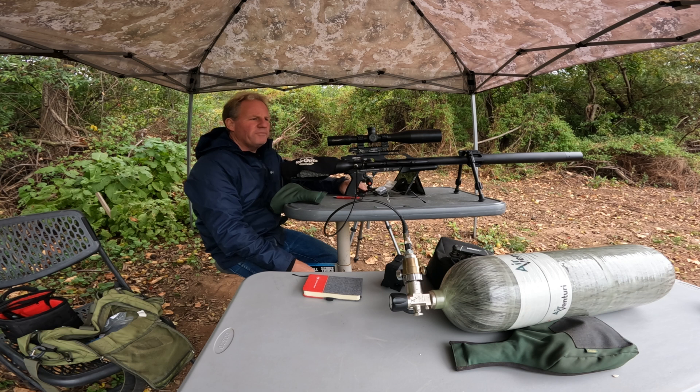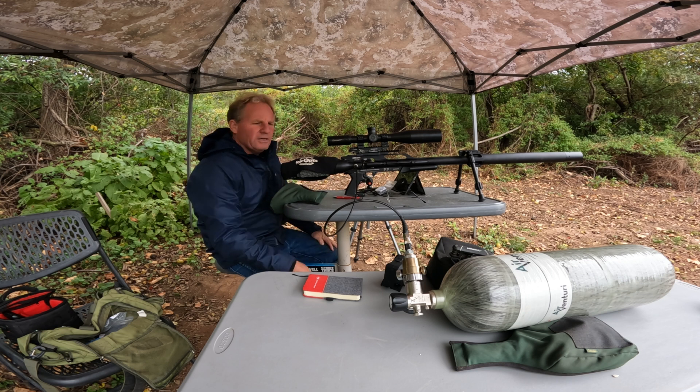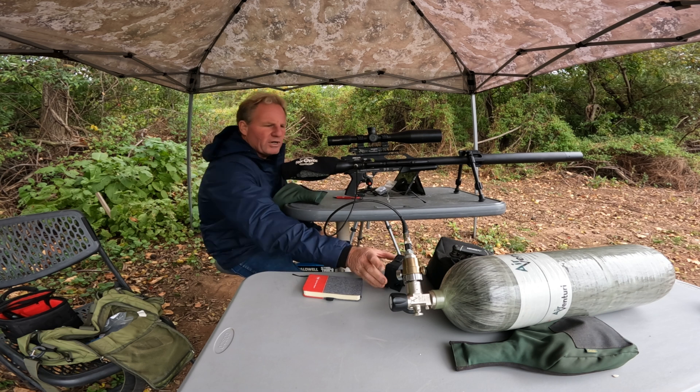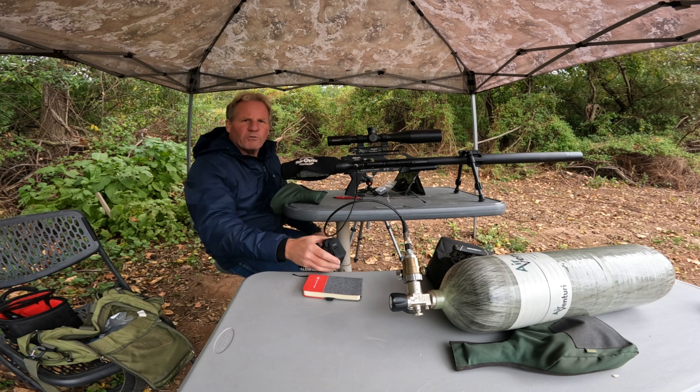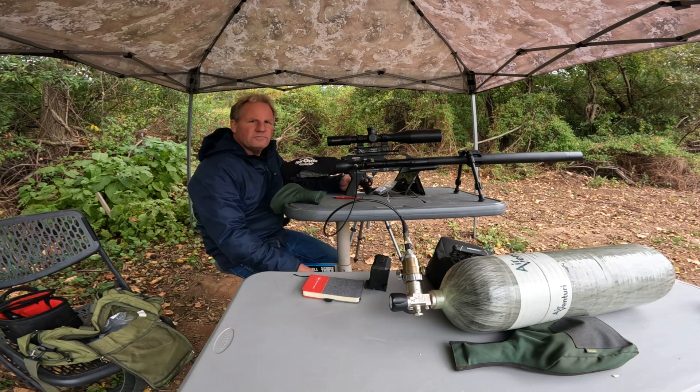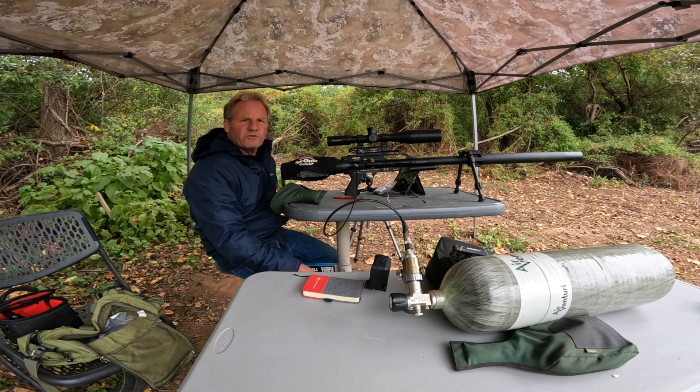So what I do first to get set up for long-range shooting is I check my speeds. I'm going to check my speeds with my FX Pocket Chronograph and I'll be right back. Alright, so I got speeds — we're doing 1,010 feet per second with a spread of 10.